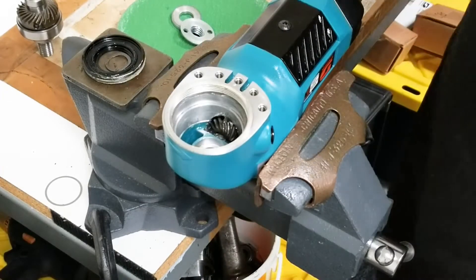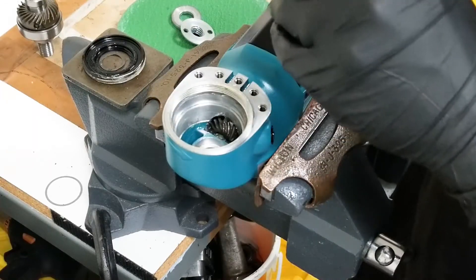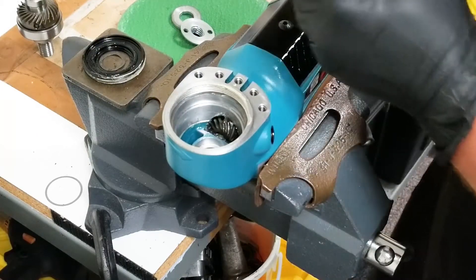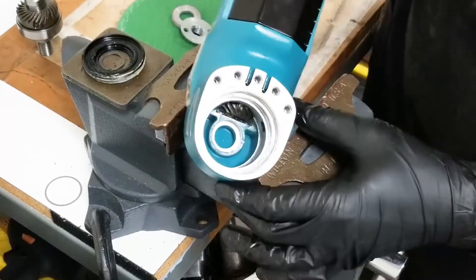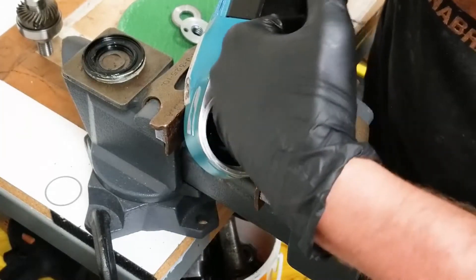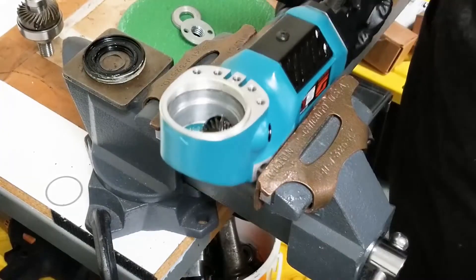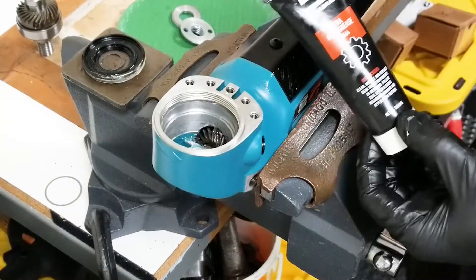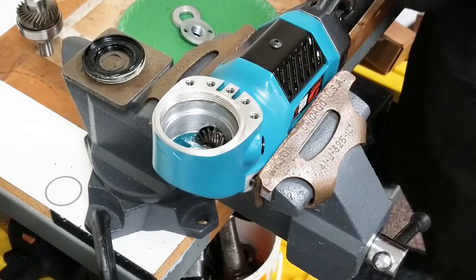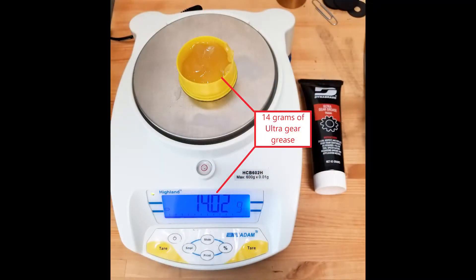Once the head has been cleaned of all old grease, take your ultra gear grease — part number 96664 — and you'll need 14 grams packed into the outside edge of the tool. Do not fill the middle space where the bearing is going to go; only the outer edge into the recess. Until you're familiar with how much grease to use, you can weigh it out. I pre-weighed this to 14 grams.